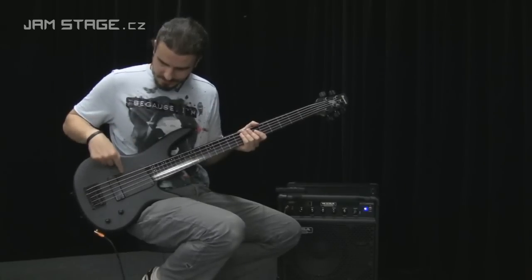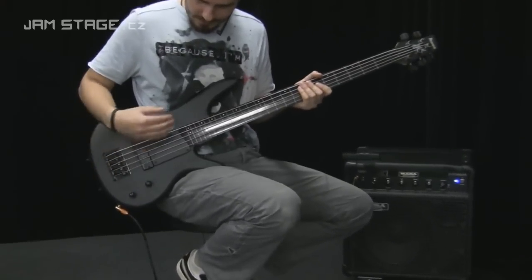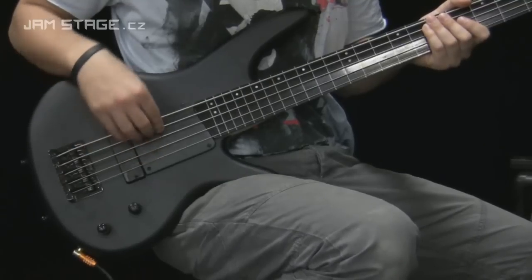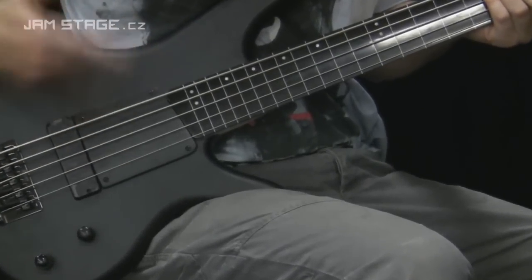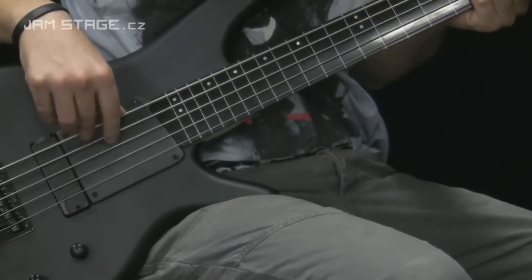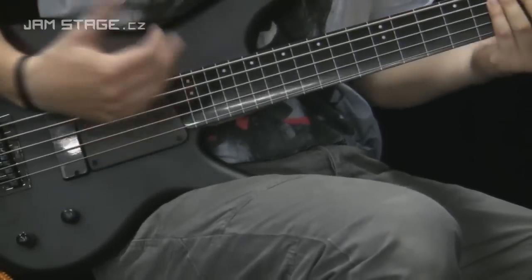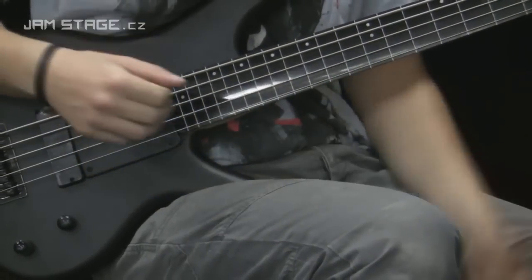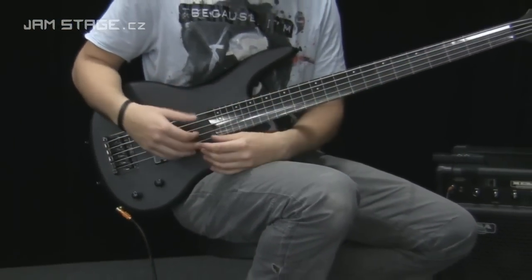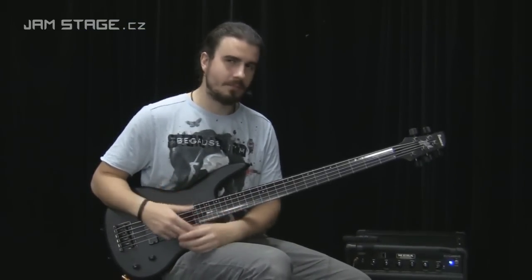Pak je tady další specialitka u Garyho — ta rampa mezi krkem a snímačem, která je výborná pro jeho techniku, kde má takto přiložené prsty na strunách. Ta rampa vám zrychluje pohyb těch prstů, protože jste pořád v kontaktu s nástrojem a díky tomu neděláte zbytečně velké pohyby. Garyho technika je hodně jemná — on hraje na nástroj hodně jemně, dostává z něj všechny technické finesy a může hrát extrémně rychle při minimálním úsilí.